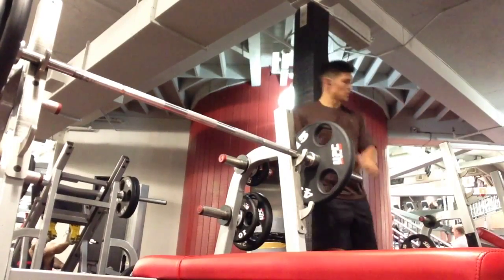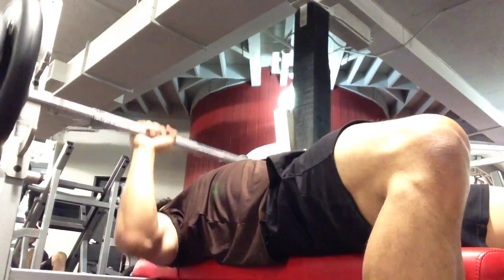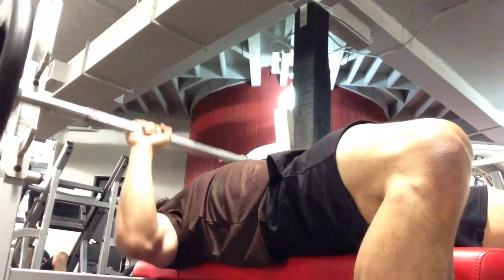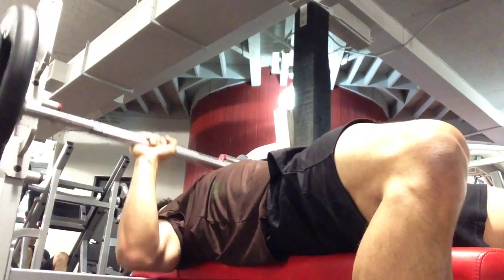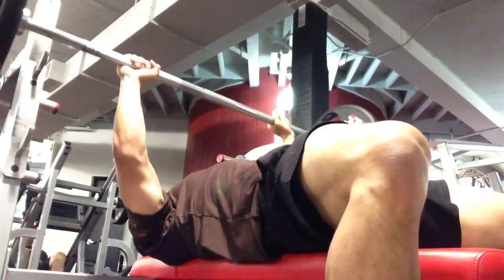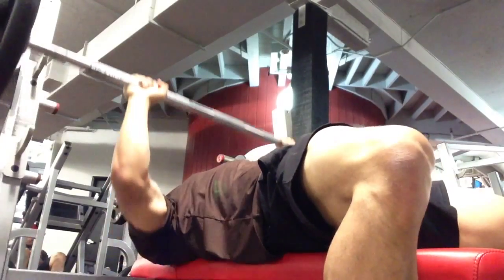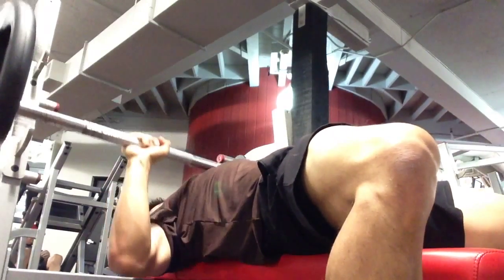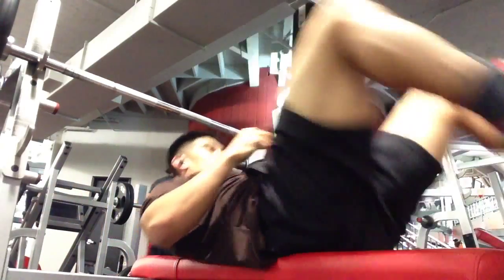I load up the bar — I'm pretty warm and feeling pretty good — so I load 185 pounds and just hammer through. I'm 5'8", about 188 to 190 pounds. I feel pretty strong and hammer out 10 reps. I keep my hands fairly close and try to keep my forearms as parallel as possible. For my second set I have 205 pounds and do a set of eight. My rep range is about eight to ten reps, staying at around 75%. My one rep max is about 285.